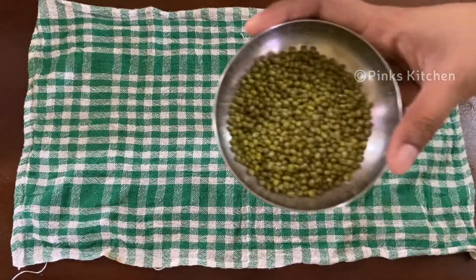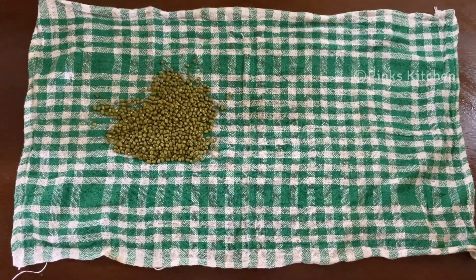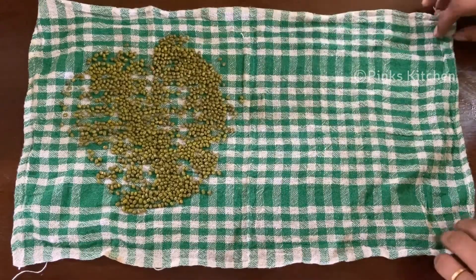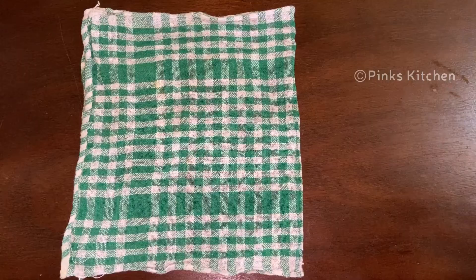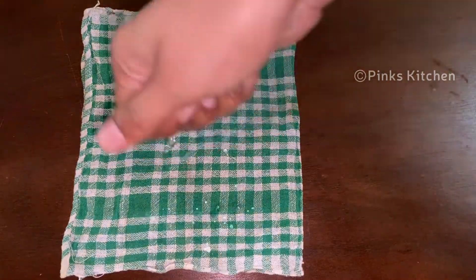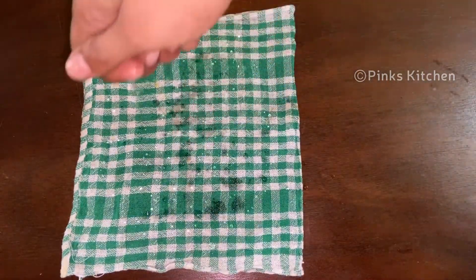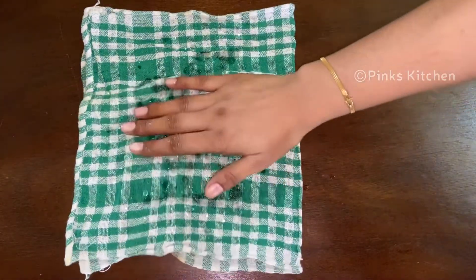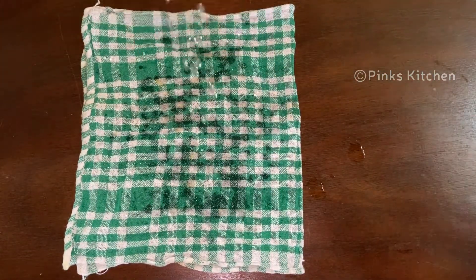Put a clean cloth and spread the moong in it. Spread it in a quarter cup, wrap it in the cloth, and leave it overnight.